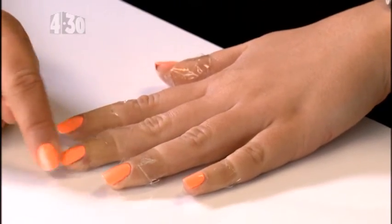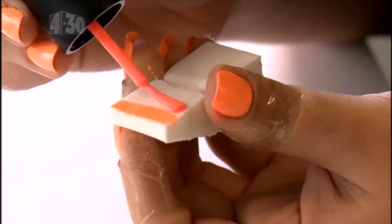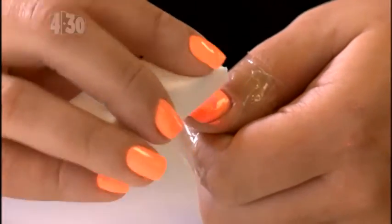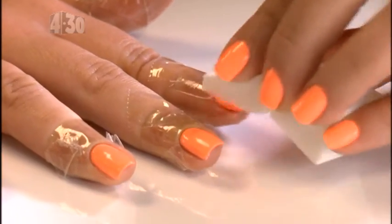Firstly make sure that your chosen base color is dry. Then on your damp makeup sponge paint a line of each color in the order you would like it to go. Begin gently dabbing the sponge on your nail, moving back and forth and side to side to create a flawless ombre.